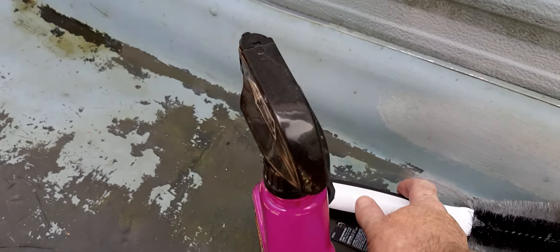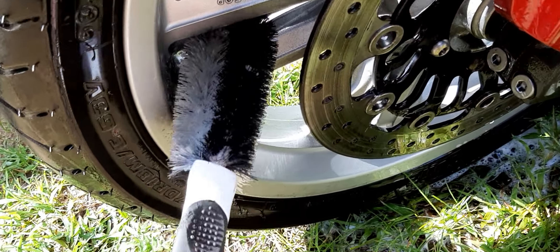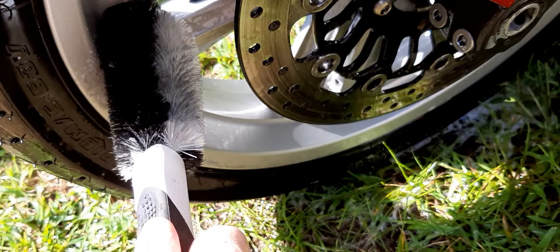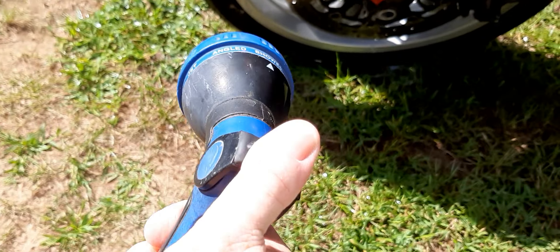Let's see if we can't get that spot a little bit better. I know this is a lot of moving the camera around. Getting toasty out there — I've got a doctor's appointment coming up.